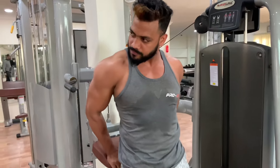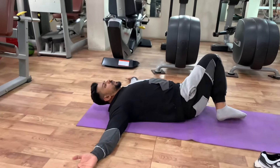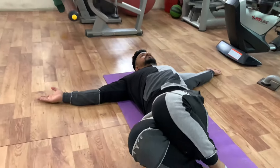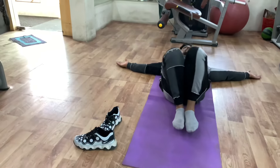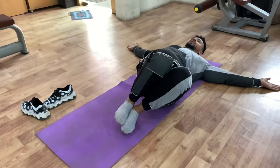Guys, as you are watching, this is a floor workout. First variation: I have to do the side stretches. The side stretches are very good for love handles. When you go left and right, hold for 1 second.